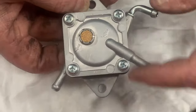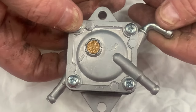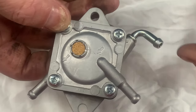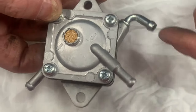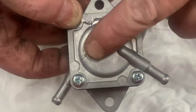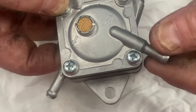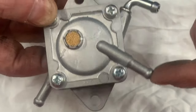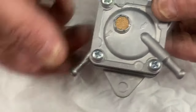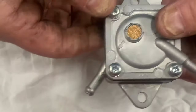One of the biggest mistakes I see on these fuel pumps is that they are hooked up wrong. You can get these two mixed up and it won't pump fuel. This line that goes to this diaphragm chamber here is the pulse hose that goes to your crankcase of the engine. Here is your inlet and your outlet — this goes to your fuel tank and this goes to your carburetor.